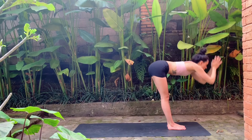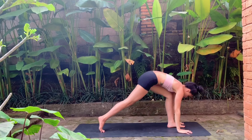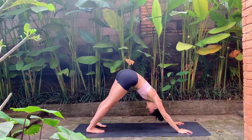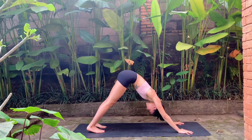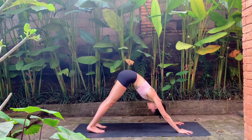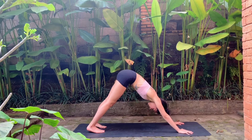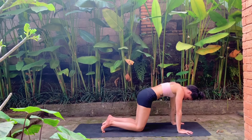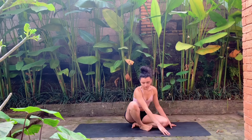Inhale reach the arms up, exhale hinge from the hips forward fold. Inhale finding a flat back halfway lift. Exhale, step both feet back — downward facing dog. Option to take one last vinyasa here if you'd like, otherwise stay in downward dog. Take one last inhale and exhale here. On your last breath, lift the heels up coming onto the toes, bring the knees down to the ground, and come to sit comfortably on the glutes.